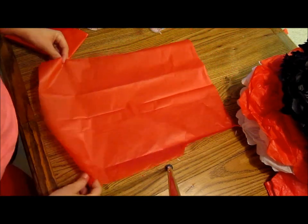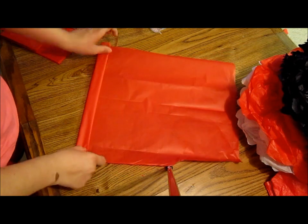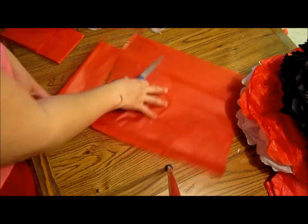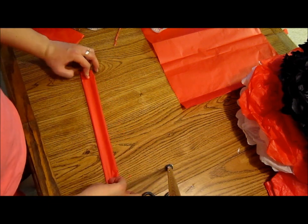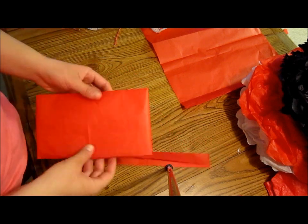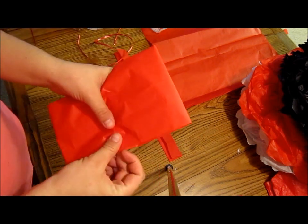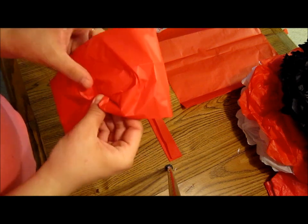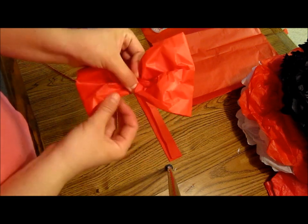Now for the center of our bow, I'm going to take this strip right here. I'm just measuring and making sure everything lines up. So this is going to be the middle of our bow. I'm going to crunch it to the center — like that. As you can see, it kind of looks like a bow now.